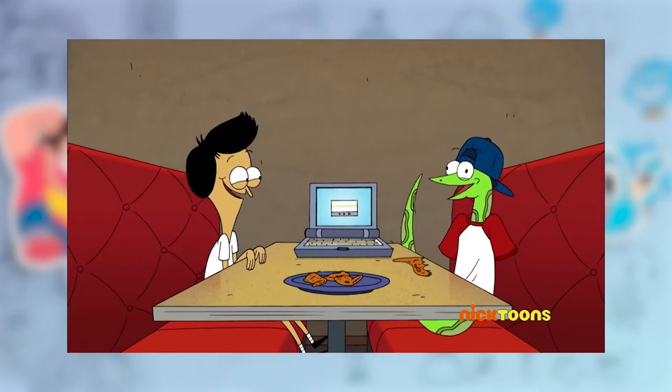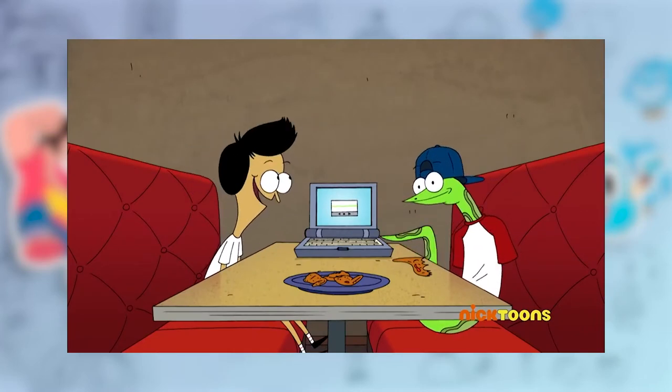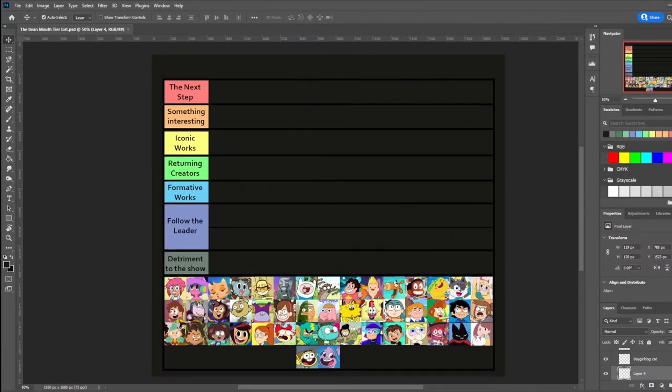However, when handled poorly, this style can seem flat, unfitting, or just plain unremarkable. This tier list is focused on how each show fits into this particular art movement and animation. That said, there are some shows from this era that I don't consider part of this movement.